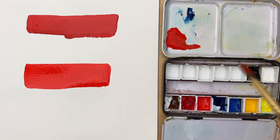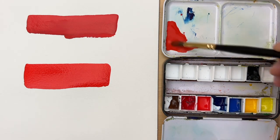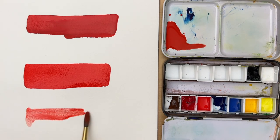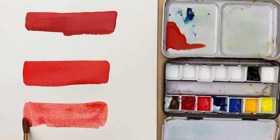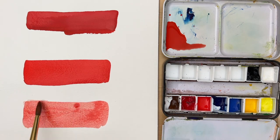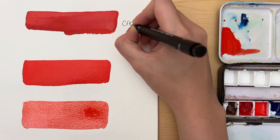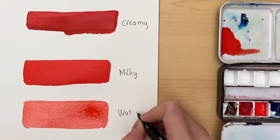Now for the third wash, I'm adding a lot more water to dilute the paint completely. My mixture has more water than paint itself, and with this I'm trying to mimic the watercolor effect. Our third wash on the paper is a lot lighter than the first two — it's a lot more transparent and it looks pretty much just like watercolor. For reference, the thickest consistency is called creamy, the second one is milky, and the last one is watery.